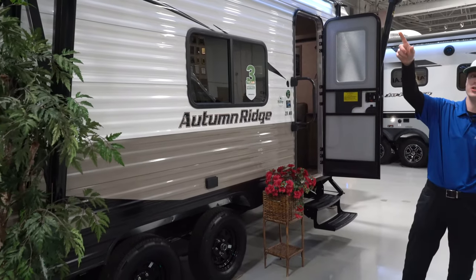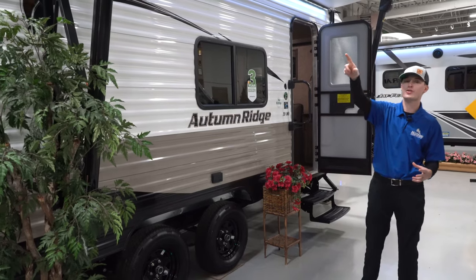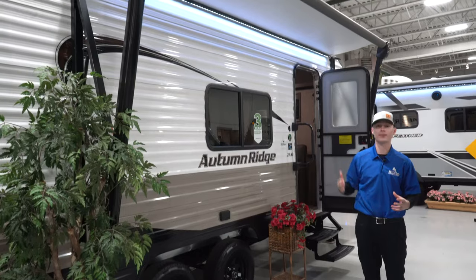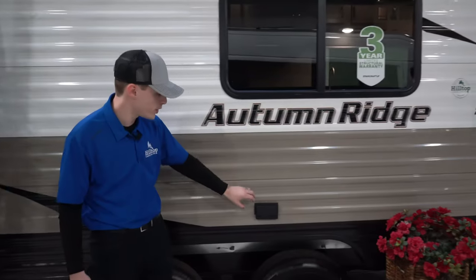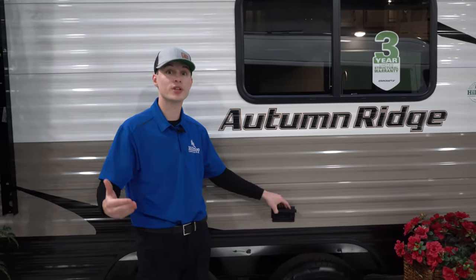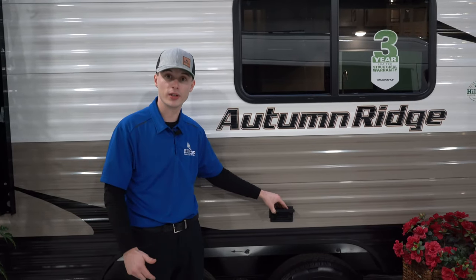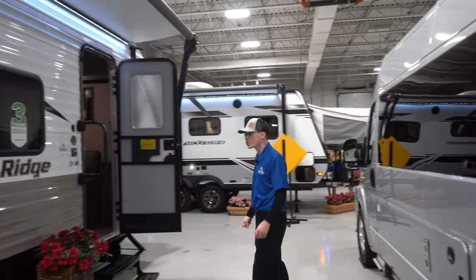You do have awning pole speakers on either side, so when you have your music going you can have music on the outside of the camper without bringing your own radio. Also on the outside you're going to have a couple of outlets, which is really nice if you ever want to hook up an outside TV or a mini fridge. Alright, let's check out the inside of this 20 MB.